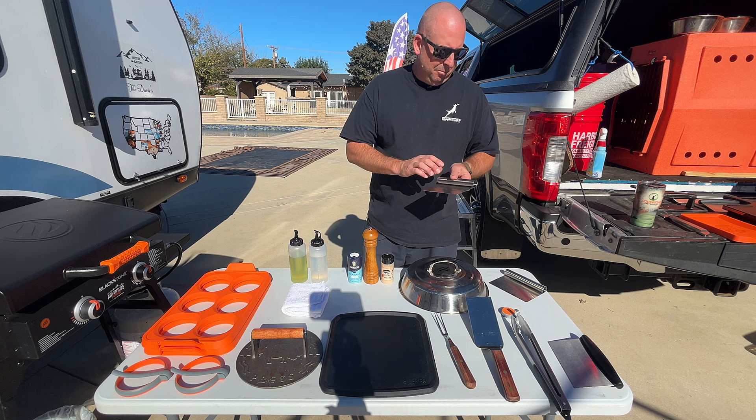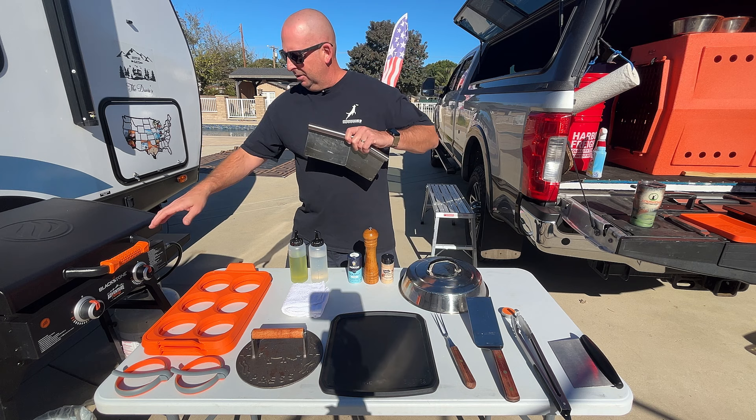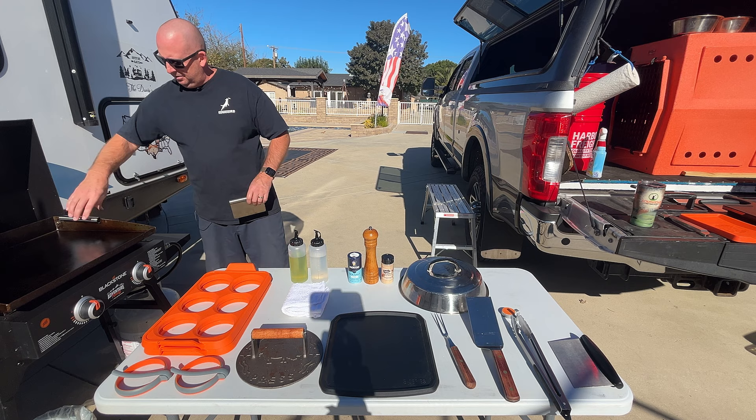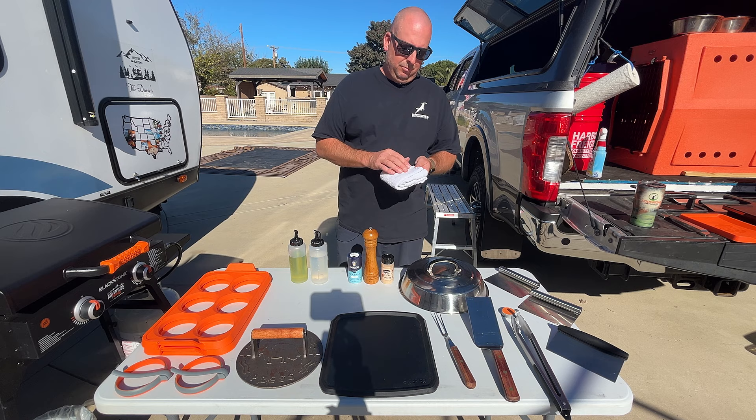I saw this on another person's channel: you put these on the side of your griddle if you've got bad wind — it just sits right there and you can push it down to block the wind from that direction. It works really well. They do get hot though, so be careful.